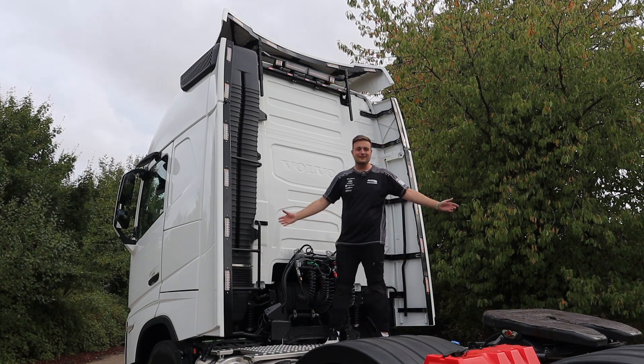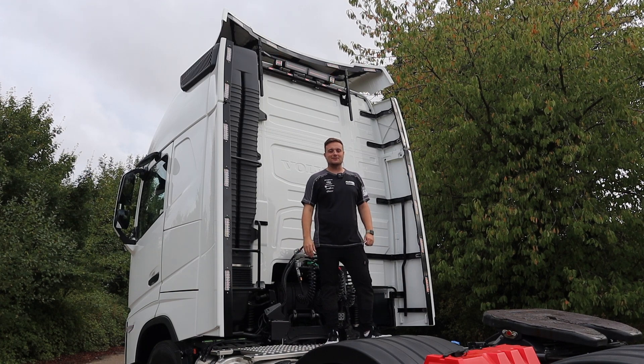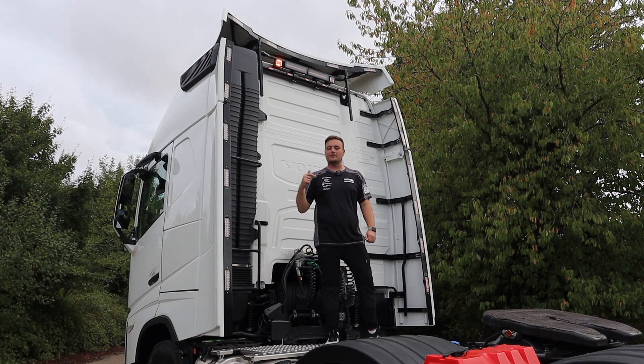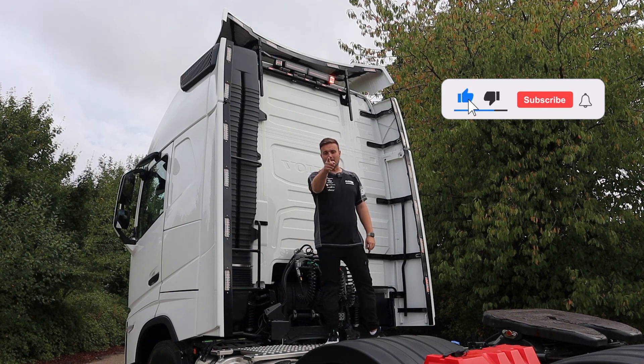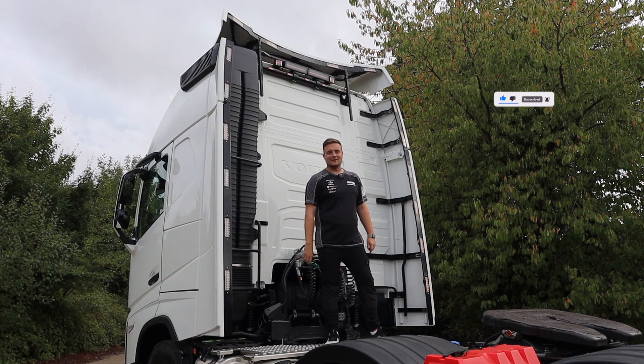So yeah, that's it — a Volvo on the channel. I love this one. Thanks ever so much for watching. Please like the video, please subscribe, please drop us a comment and tell us what you want to see next because we're always open for ideas. And turn on the bell notification icon as well — make sure you do that. I'll see you next time.